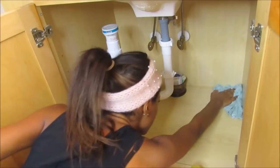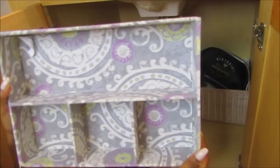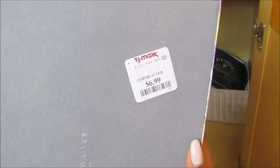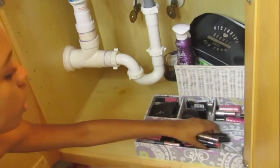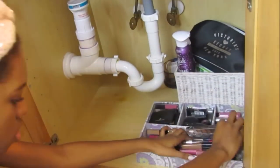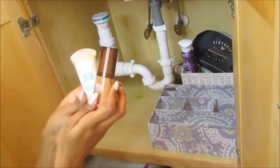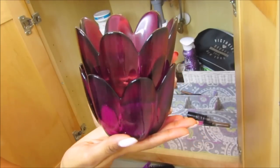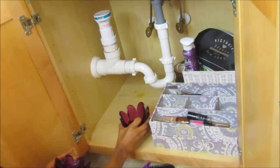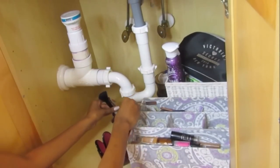Moving on to underneath my sink — this area definitely needs a lot of decluttering. I'm taking these dividers that I got at TJ Maxx for under $10 and using them to store my unused makeup. I'm taking another one and putting it right on top and using it to store more makeup. You can use these for anything you need. I have these purple holder things and I'm using them to store my unused makeup brushes and mascaras.